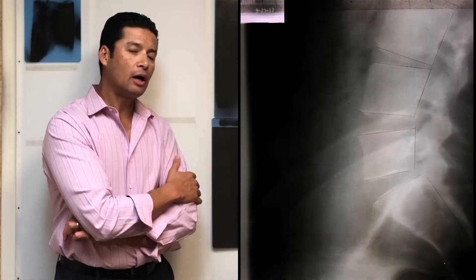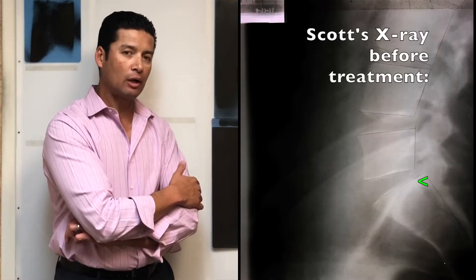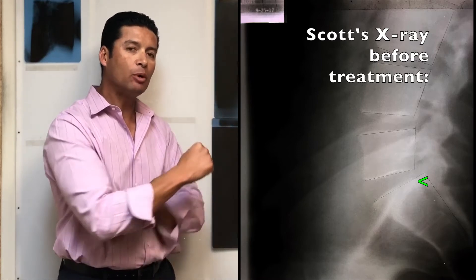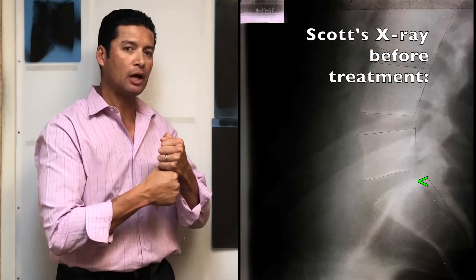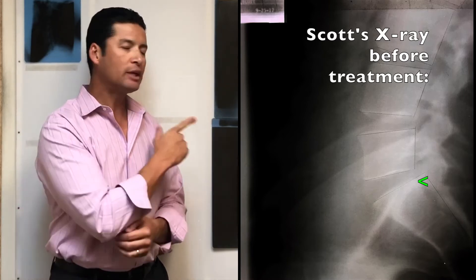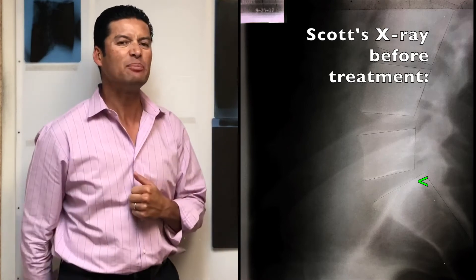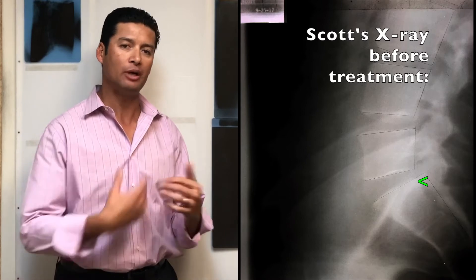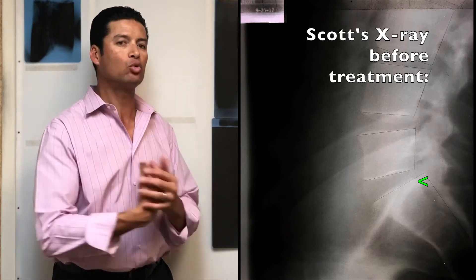Here's Scott's lower back x-ray — one of our example patients. As you can see, his spine curve is okay, but his lower part is where the bones have actually shifted over. Our plan with him, over about 10-12 weeks, was to get his body back to normal so his leg pain went away. He had a lot of neuropathy coming down the leg, which was not going away because of previous military service and also his current work.